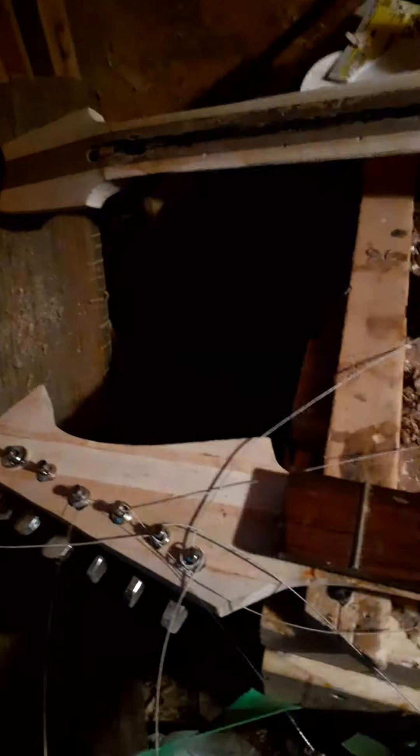The neat thing about working in this chaos is I could dig around in the pile and I found a failed project that I cut the neck blank off of. Used a steam iron and this beast right here, and just little by little melted the glue and pried it off.